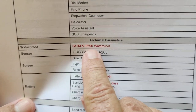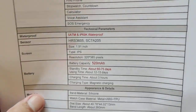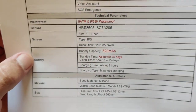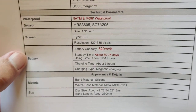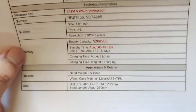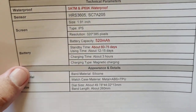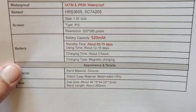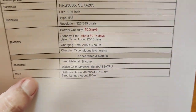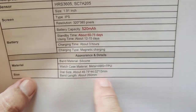5ATM, IP69K — Google it, look it up. This is super hardened — it is definitely something you can freeze and smash. These are the sensors: 320 by 385 pixel display, and a 520 milliamp hour battery that gives you 75 days of standby time and about half a month of actual usage time. So you don't need to charge it very often. When you do, it's about three hours — just set it up once a month or every two weeks, overnight, and charge it up. It uses a magnetic charging connector.